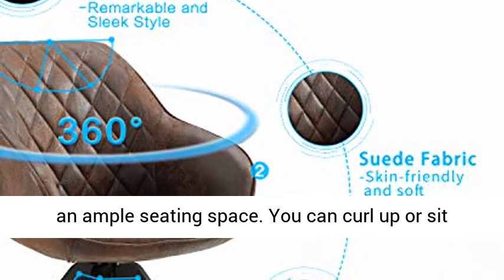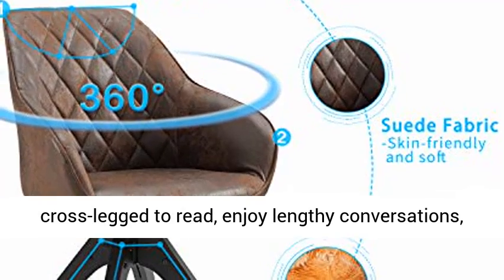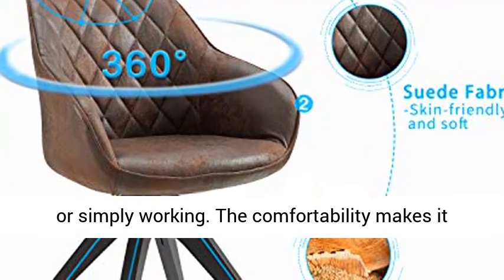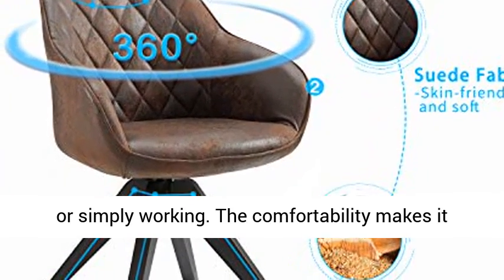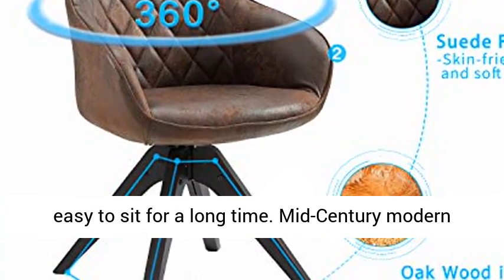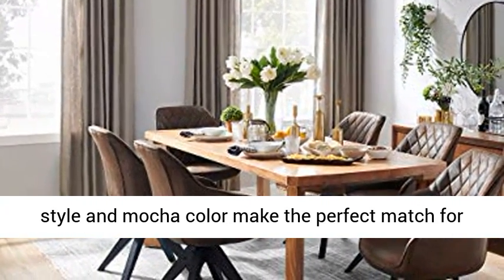Comfortable sitting experience — firm and well cushioned with an ample seating space. You can curl up or sit cross-legged to read, enjoy lengthy conversations, or simply work. The comfortability makes it easy to sit for a long time. Mid-Century Modern style and Mocha color make the perfect match for most home decor.